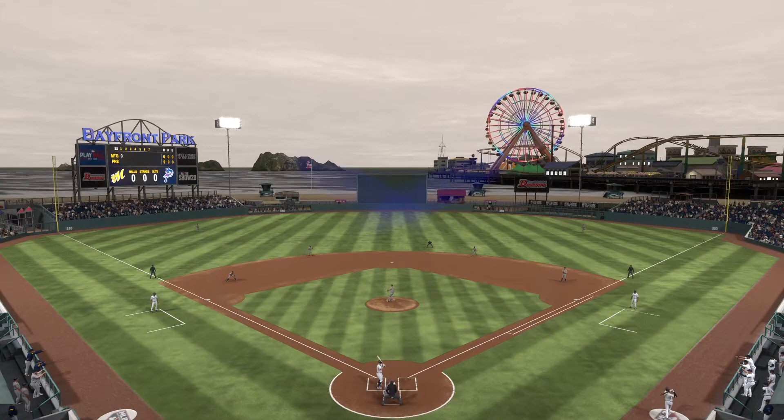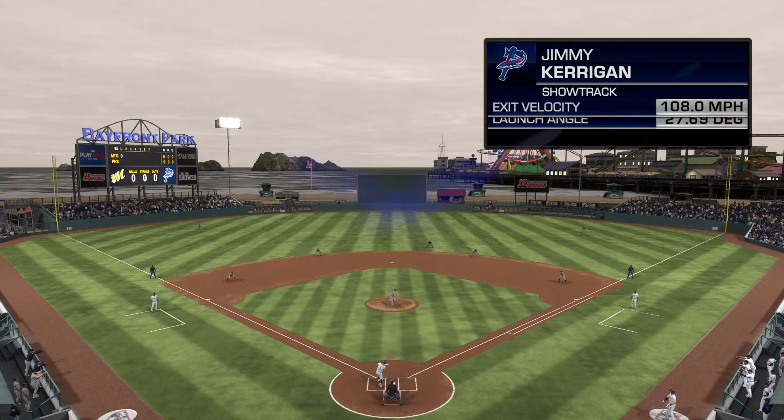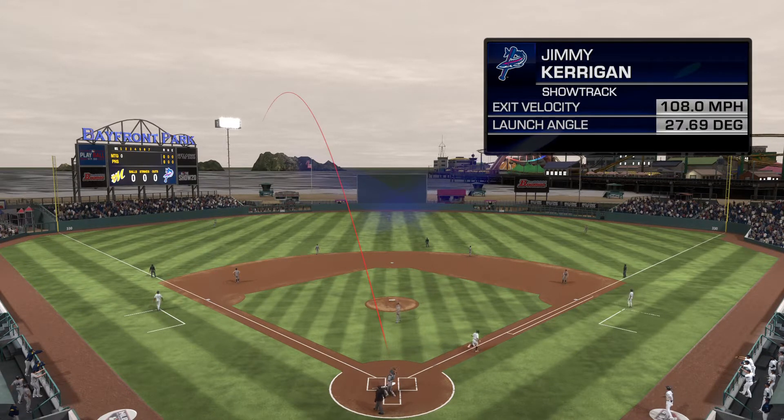I'm sure you know it's coming after that bomb. That's right, let's check it out on Statcast. And as the numbers come in, we see it was projected at over 450 feet. An incredible home run to watch.